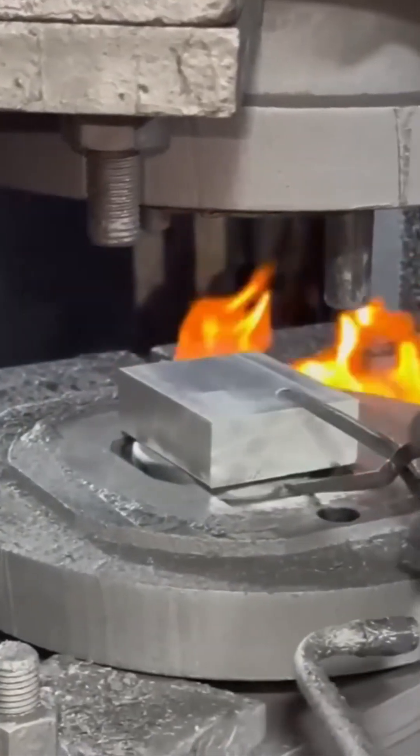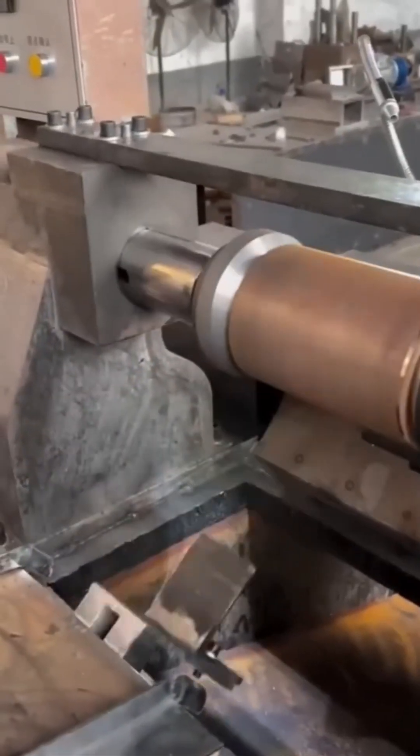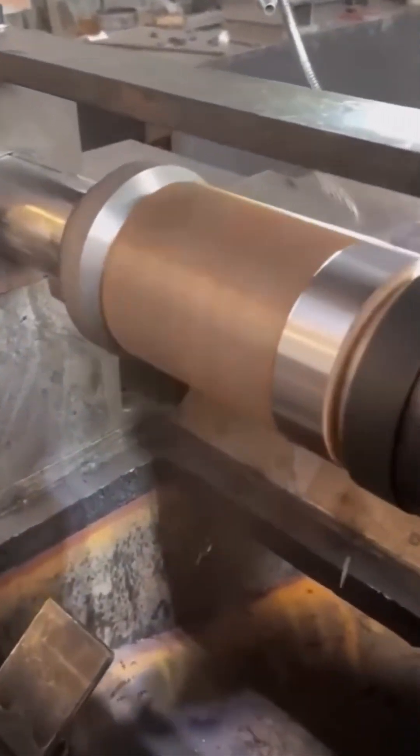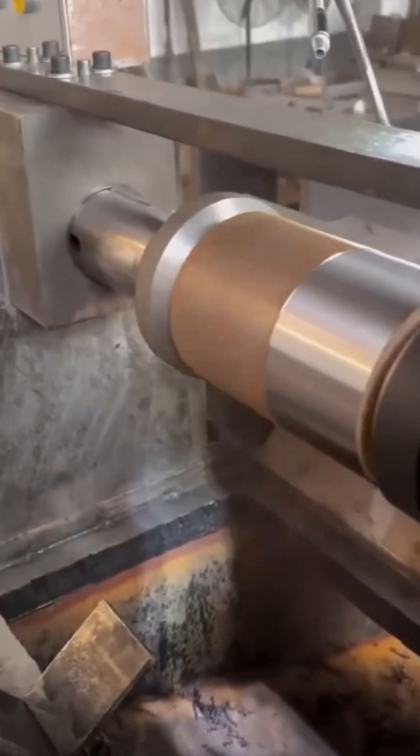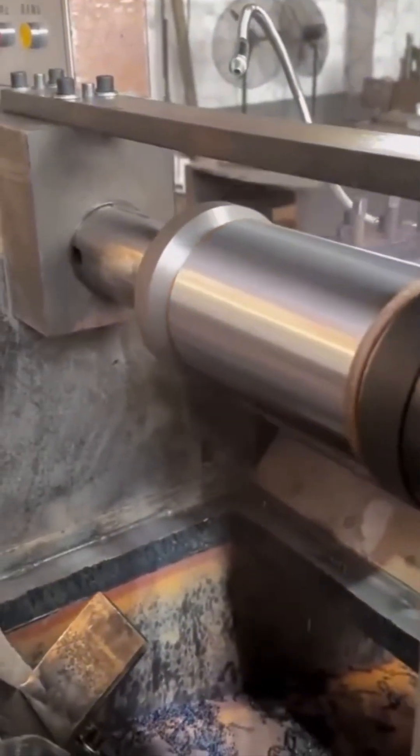Metal forming: where brute force meets ballet. A thick sheet curls as if metal suddenly decided to be flexible. Polishing — think of it as a spa day for metal parts. The buffing wheels swirl like a storm cloud on espresso, turning rough hunks into gleaming chrome dreams. Even motorcycles would blush.